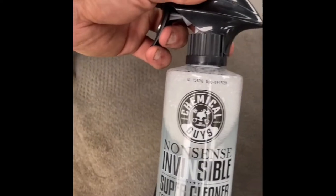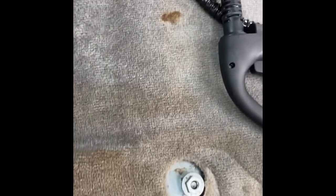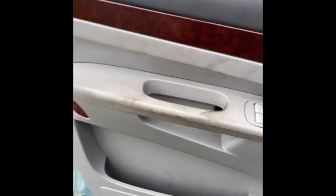First thing I'm going to do is spray it down with some of this Chemical Guys Nonsense Invisible Cleaner. I'm going to spray everything down and let it soak. And then I'm going to use my steamer and work — I'm not going to continually hold it on there, but I'm going to just use some steam and go over everything because this is going to sanitize it really nice.